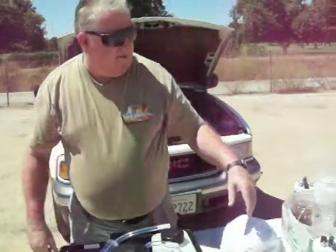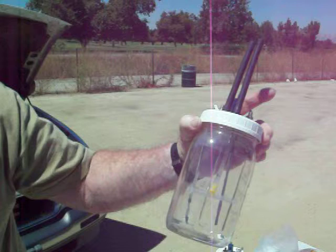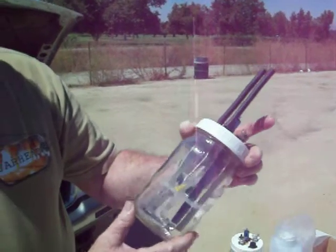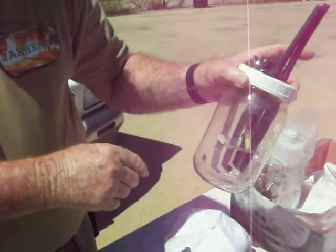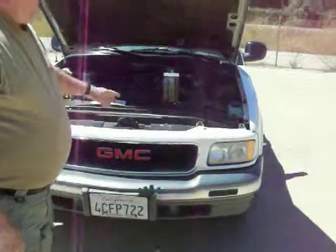The particular unit I have on my car right now is similar to this, except I have two titanium sheets and one stainless steel sheet. In the car I'm running right now, I'm getting between 6 and 7 extra miles per gallon. Would you mind showing this to us so we can look at how it works?